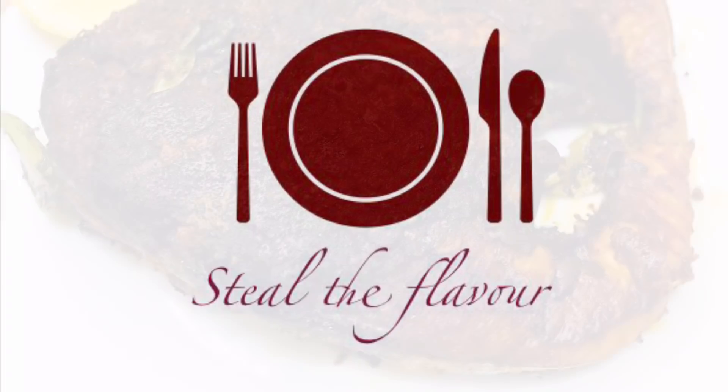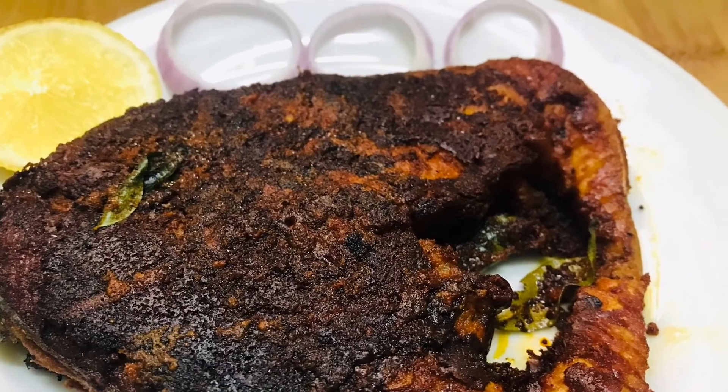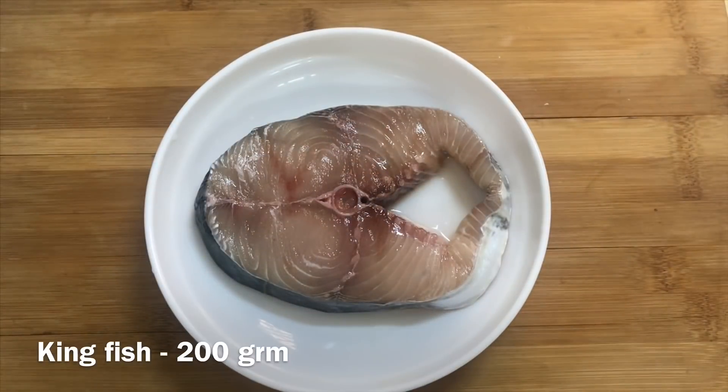Hello everyone, welcome to our fish fry recipe. I have made a piece of Naimi. I have made 200 grams of this.